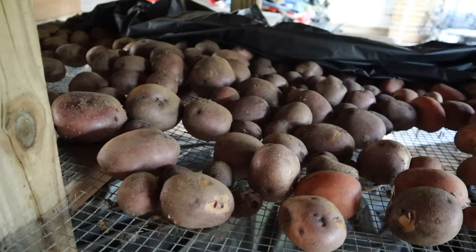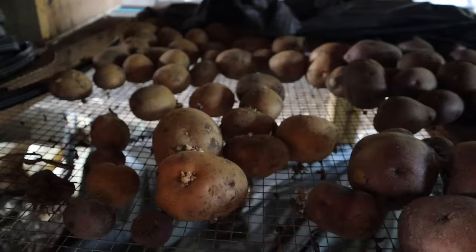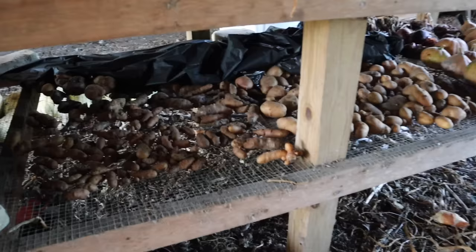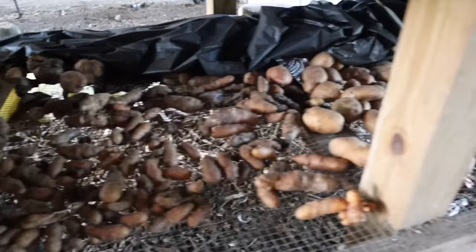Over here we have the Prairie Blush variety and we are starting to get a few sprouts on those, so we'll probably grab some of those and stick them in that raised bed in a minute. Now on this bottom rack here, these varieties haven't stored quite as well. I'm guessing it's a variety thing — I don't see any reason why that middle rack would have any different conditions than this bottom rack. We can see these Fingerling taters here; they're kind of on their way out. I found a few of those with sprouts on them, so we may grab a few of those to put in the ground.